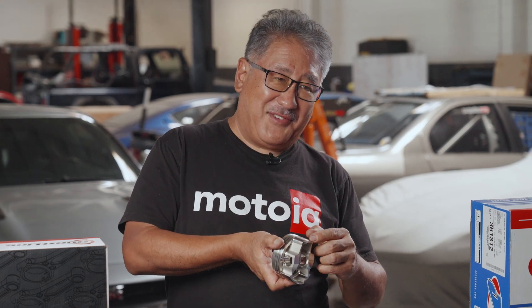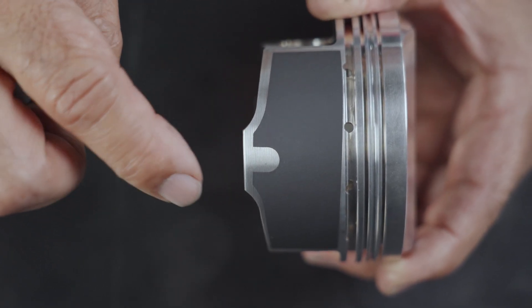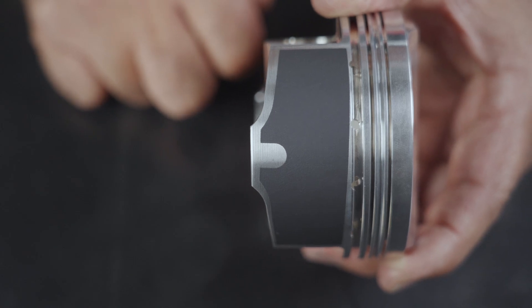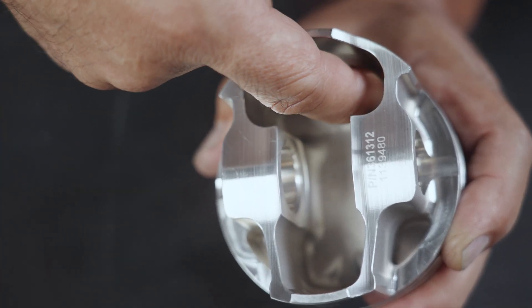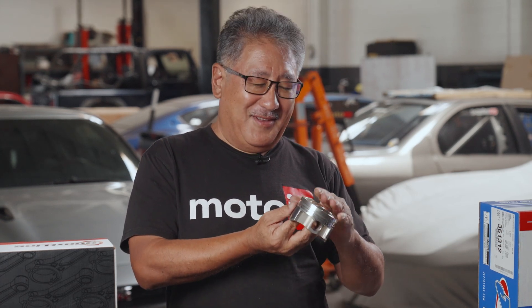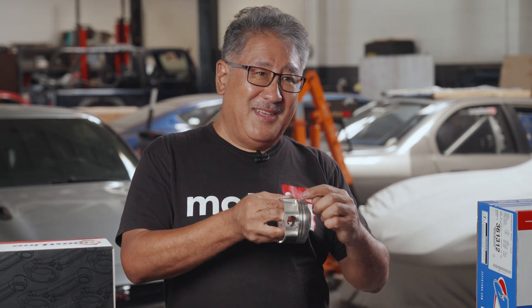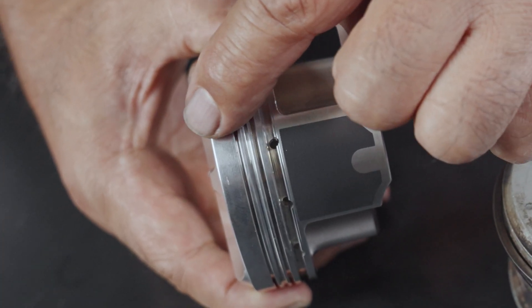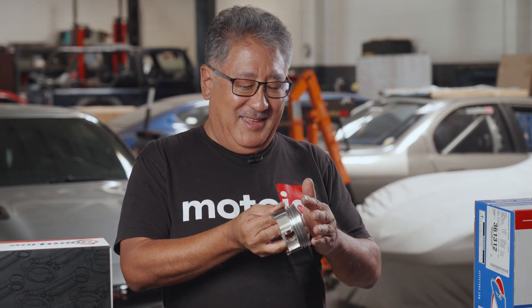These little notches that you see are actually where you put your micrometer to measure the piston so you can set your piston-to-wall clearance, so you don't have to worry about the coating thickness interfering with your measurements. It also has some interior milling to make the piston lighter, although since this is for a turbo motor you don't want to do a lot of under-crown milling. You want the crown to be pretty strong and you want the top ring groove to have a lot of support — it's pretty thick here. The number one compression ring is down lower so it's protected from detonation, and the top part of the ring land is a lot stronger because it's thicker.